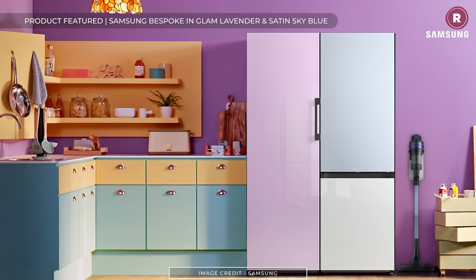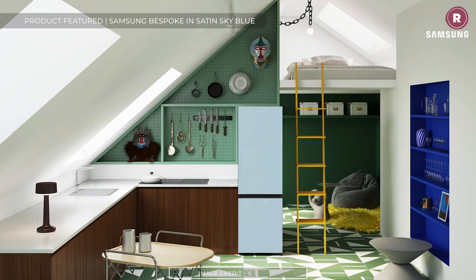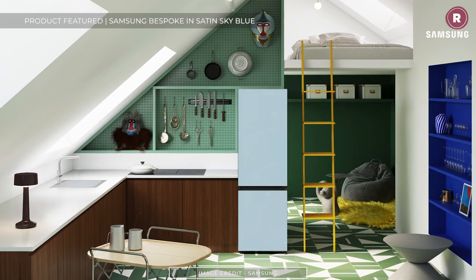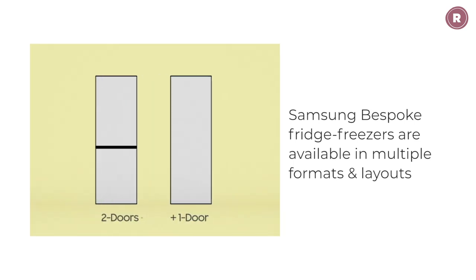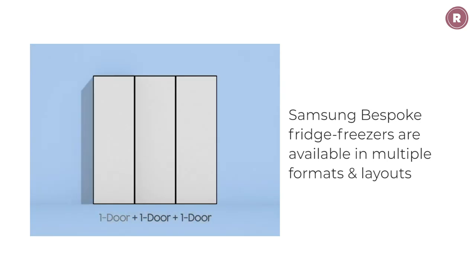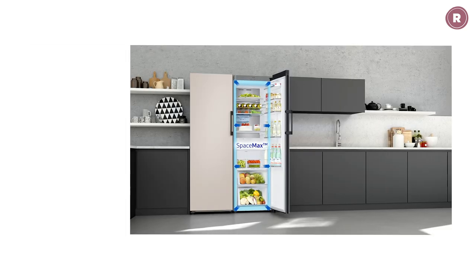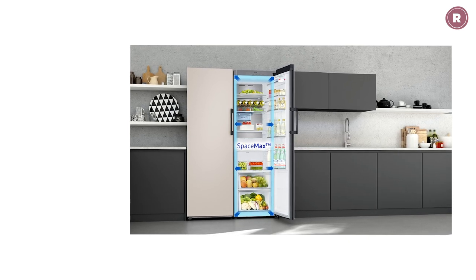It all starts with a fridge freezer that offers the ultimate in space-saving design. Not everyone has room for a giant American or French style fridge with multiple doors, so look for something that makes the most of your available space. Samsung fridges with SpaceMax technology have thinner walls, and this means more internal space without huge external dimensions — and there is no compromise on performance either.